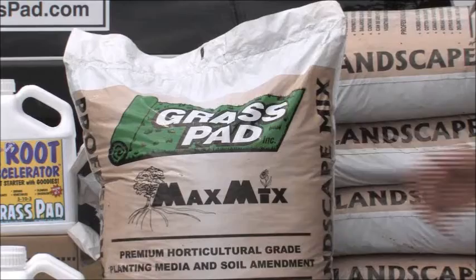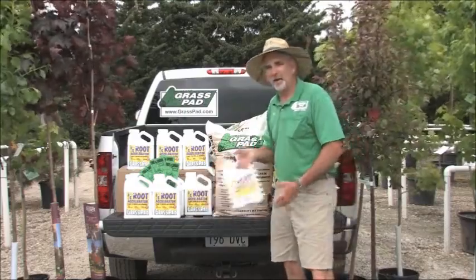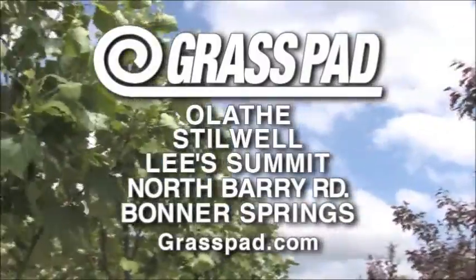To ensure your planting success, follow Uncle's Idiot Proof Planting Guide. Use Uncle's Max Mix in a hole and follow that with Root Accelerator. The plant's started with all the goodies. The Grass Pad's high on grass — we'll roll off the turf for you.